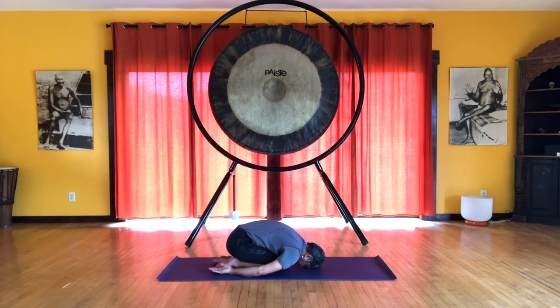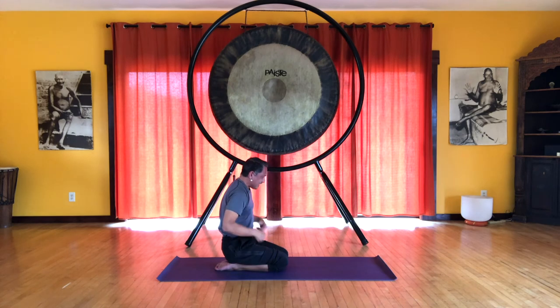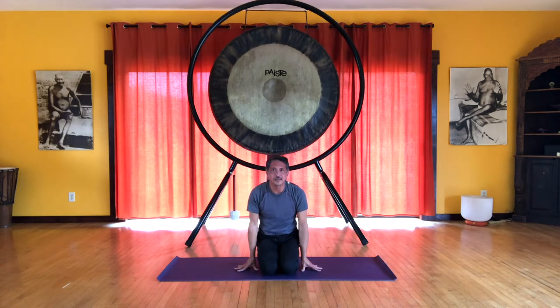Shoulders relax. Breathe long and deep into the sides of the ribs and into the back of the lungs. After five or so breaths — you can stay here longer of course — inhale and draw the knees together. On the exhale, roll up one vertebra at a time. Sit in a comfortable upright position. It's good to follow this up with a restorative shoulder stand — lie on your back with your legs up against the wall — and finish with a deep relaxation.